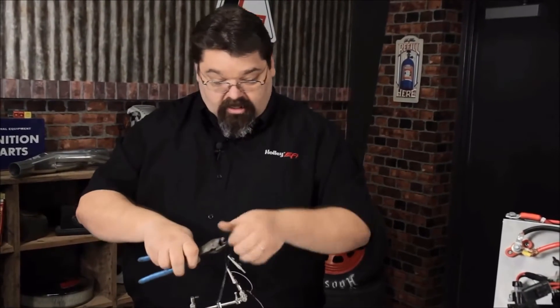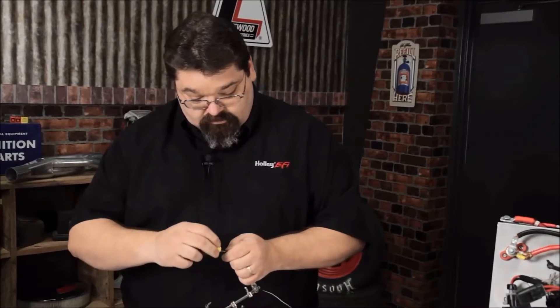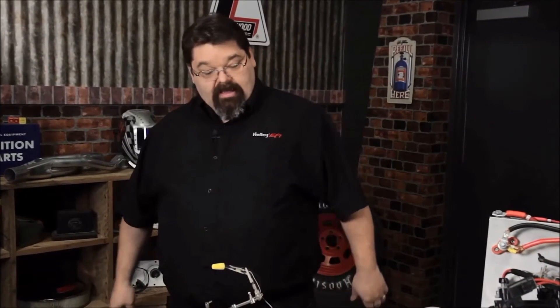That solder joint wasn't all that good anyway, so I'm just going to wire nut that thing together and it'll be fine. Doesn't matter that my fuel pump keeps burning up — I don't know why — it's got to be those fuel pumps causing the problem, because my wiring is A-okay.